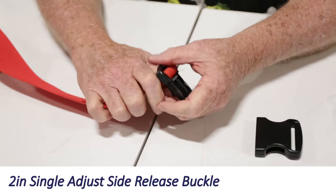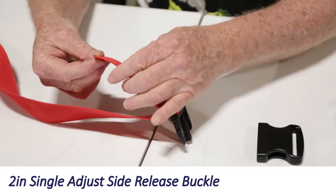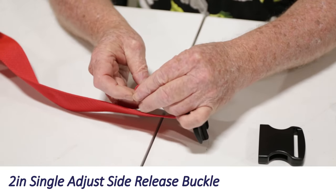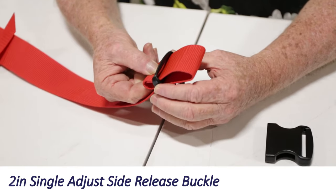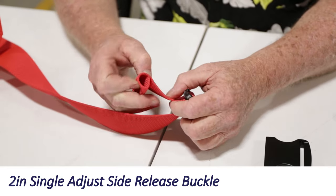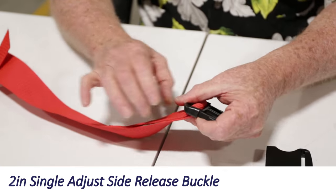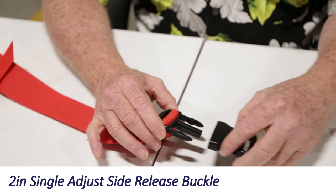A lot of folks say they don't want to risk losing the male portion of the buckle since nothing is sewn to it. We offer a folding over of the end — we do it twice and then stitch it — so when it comes up against the buckle it's too thick and bulky to come through. This is what we call our containment stitch.